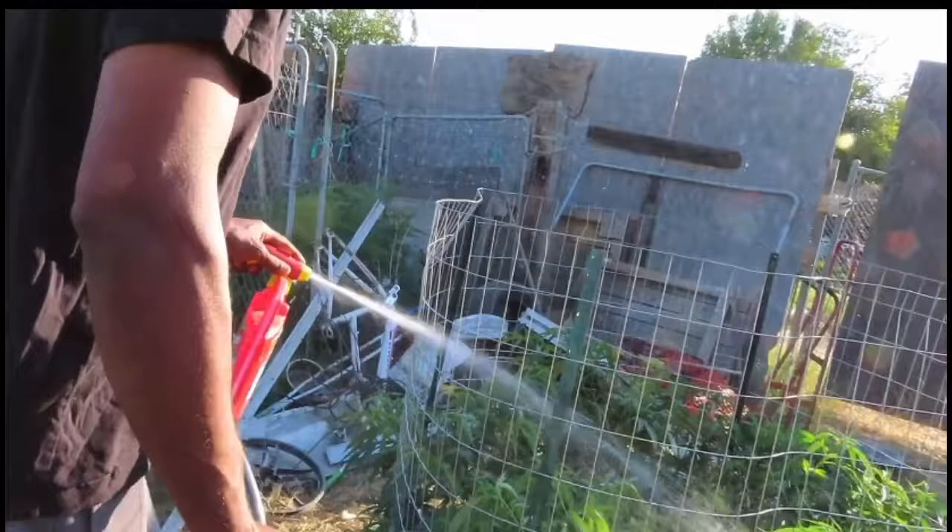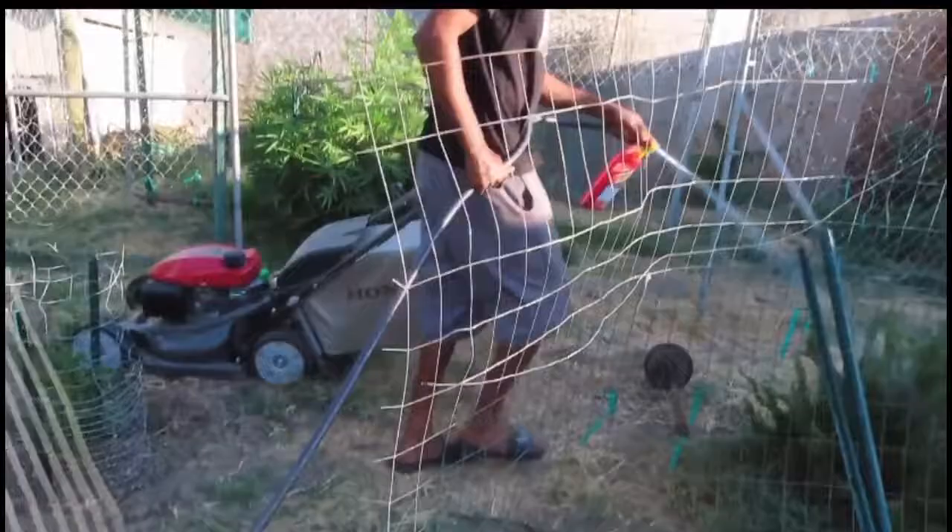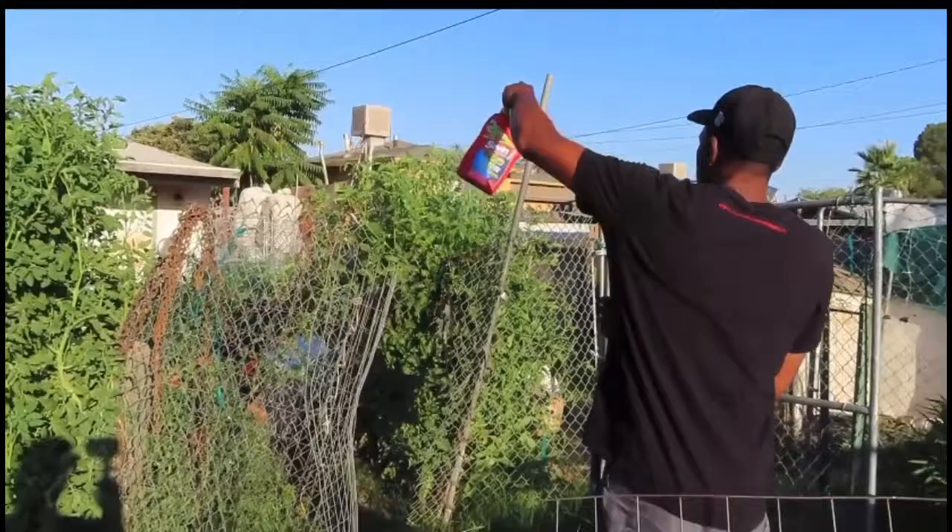How long have you been growing? Well, before it was legal, it got passed down — I'll tell you that part. I'm going to get my little rosemary up. I'll just use the rest of this bottle on the tomato, that way I'll have a fresh bottle for the other one.